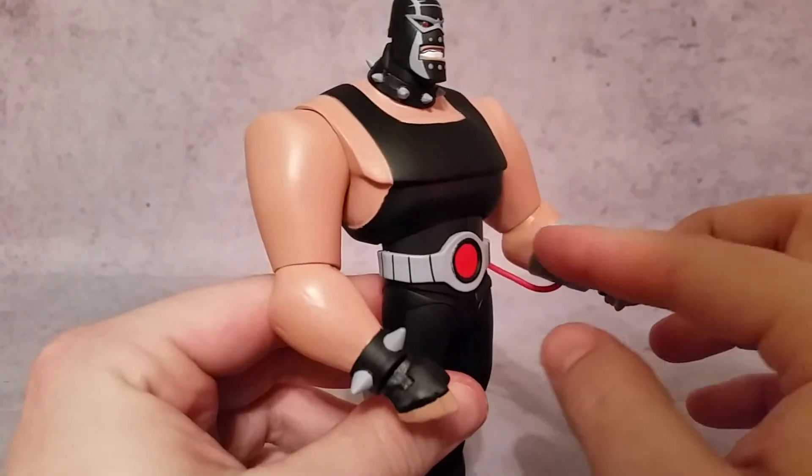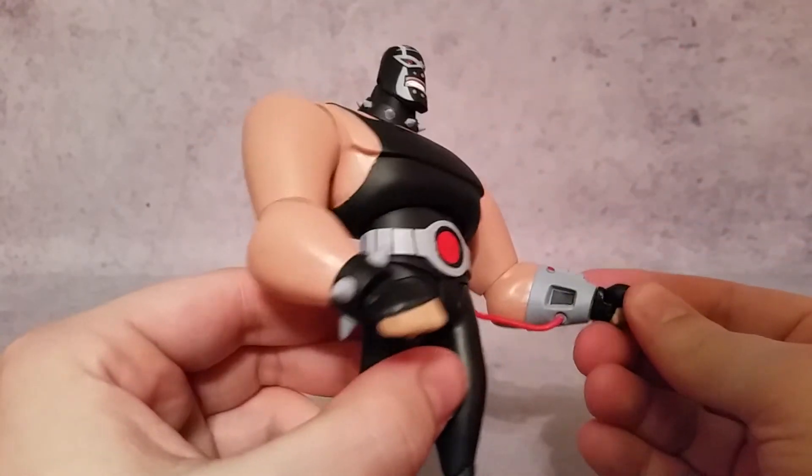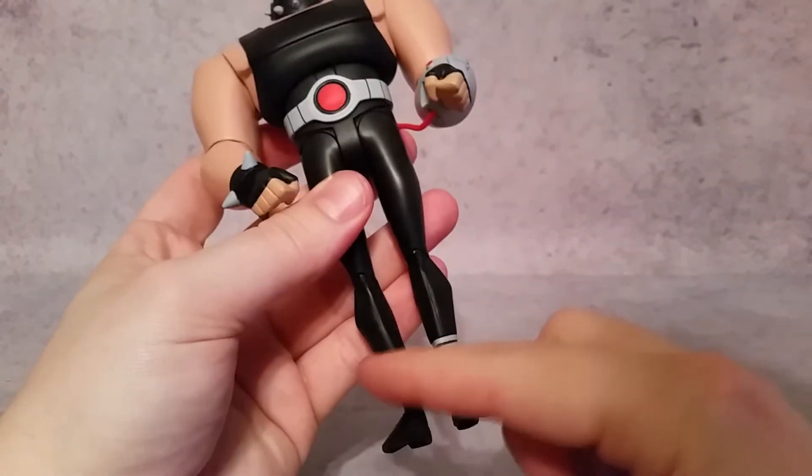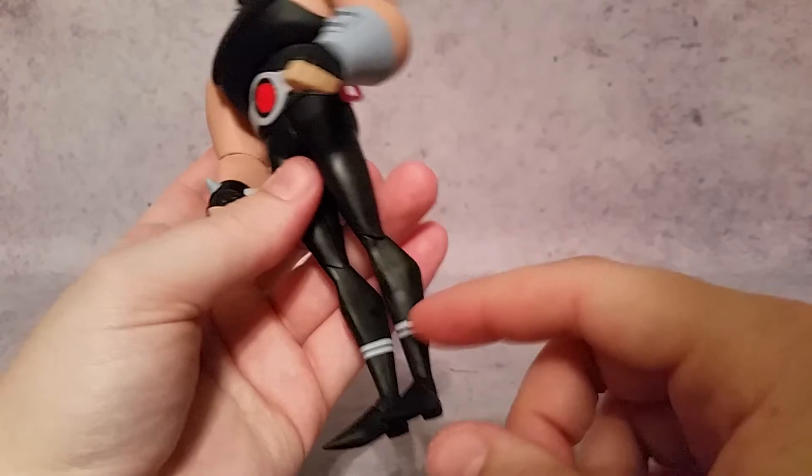You get more paint details here with little red buttons and some black on the inside, plus gray paint continuing down around the legs.